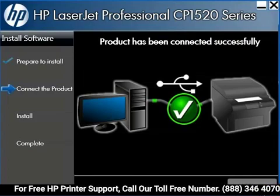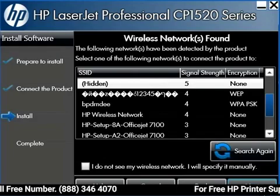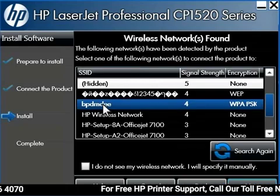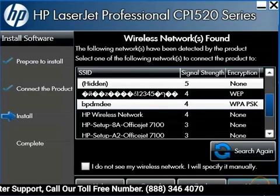The computer finds your printer and resumes the installation. The installer looks for all available wireless networks within range of your printer. A list of all the detected networks will be displayed on the Wireless Networks Found screen. Click the network name that matches the SSID that you wrote down earlier. Once you have selected the correct SSID, click Next.